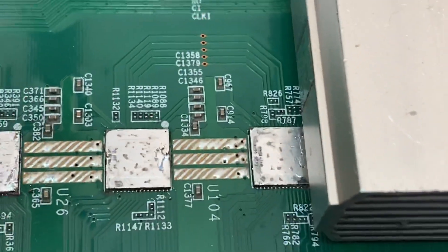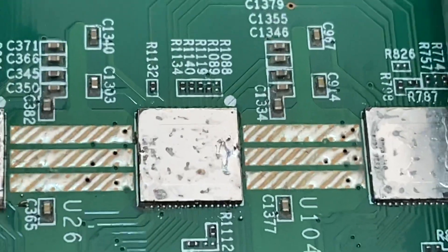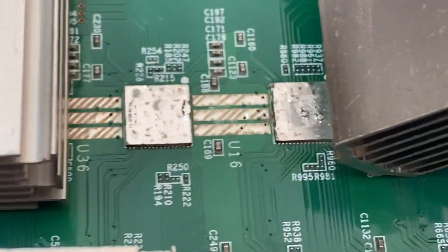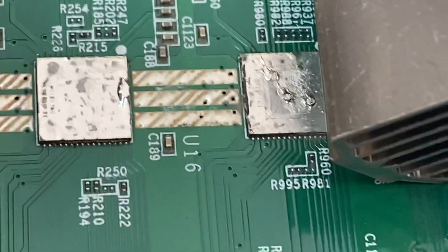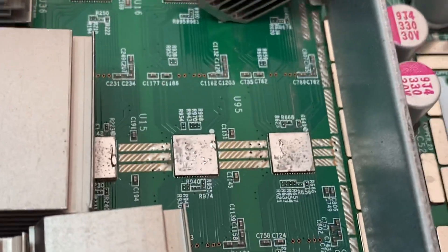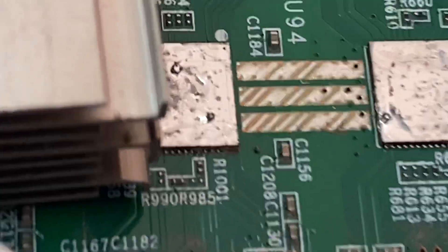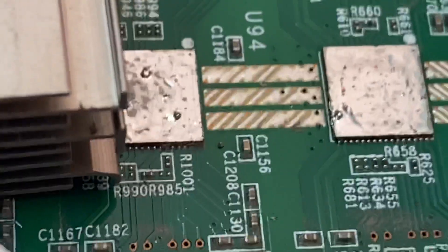I have spent countless thousands of dollars with Bitmain in the last few years. I started mining in 2013. I have never had such a bad situation as these S17 Pluses. I literally have over a petahash of machines that are just sitting right now because they don't work.